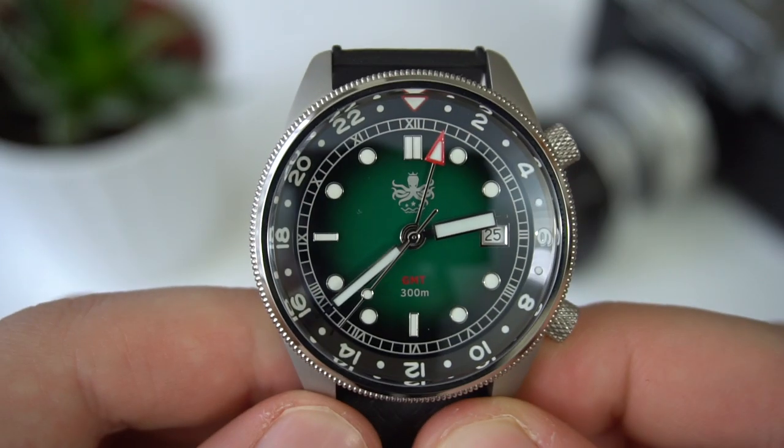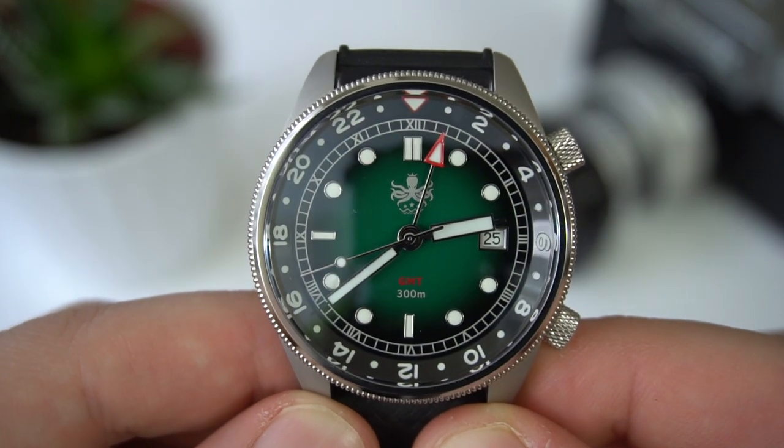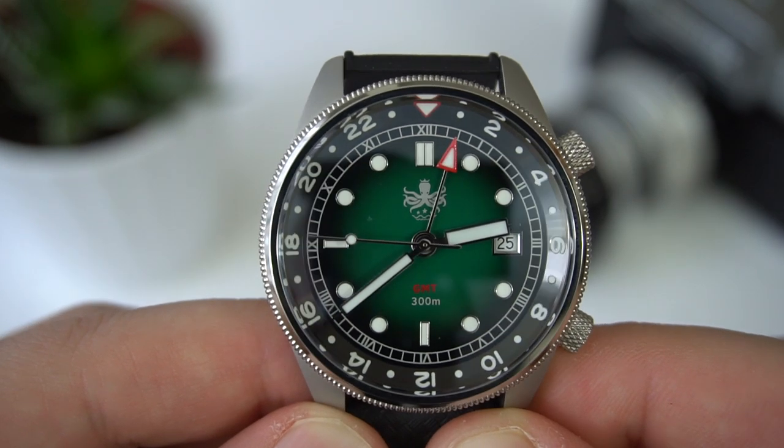Let's talk about what exactly this watch is. Obviously it's a GMT watch, but I think the intent behind it was to create an affordable traveler's watch — one you'd take on vacations and travels. I think for the most part they have succeeded. The biggest hurdle is the movement: it's not automatic or mechanical, it is a quartz watch powered by a Swiss Ronda 515 24H movement.